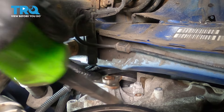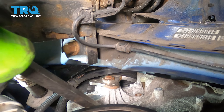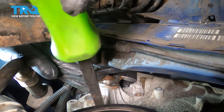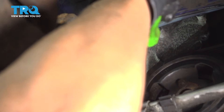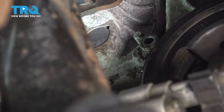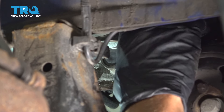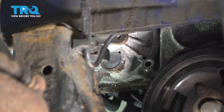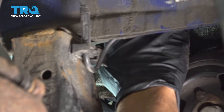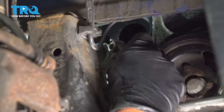All the bolts are out. You can just grab a pry bar and pry the water pump out. Just carefully let any remaining coolant drip out. I'm just gonna put one of the bolts back in so it doesn't pop off. Now it's drained out — pull that last bolt out. Just grab the pump and slide it out and down.